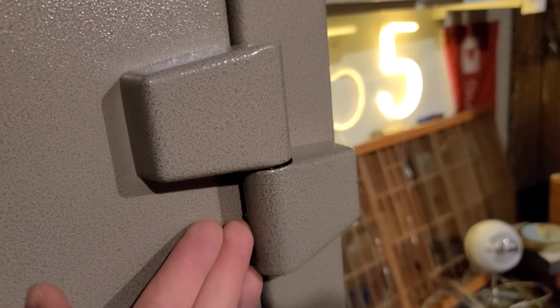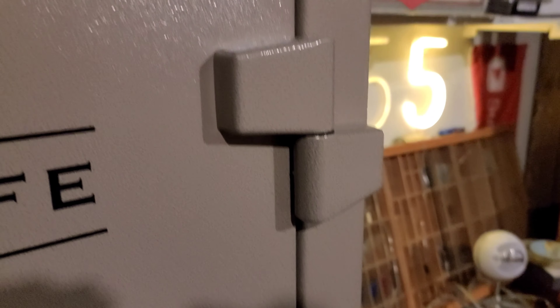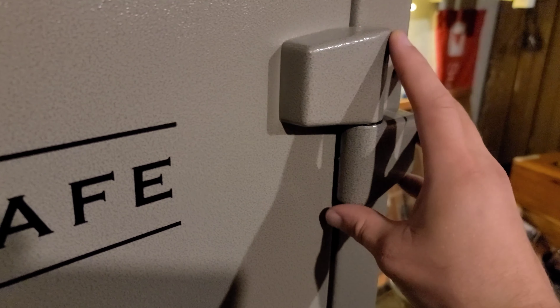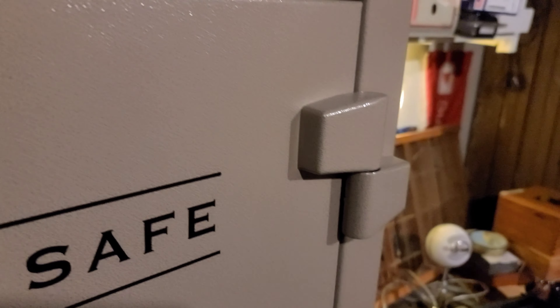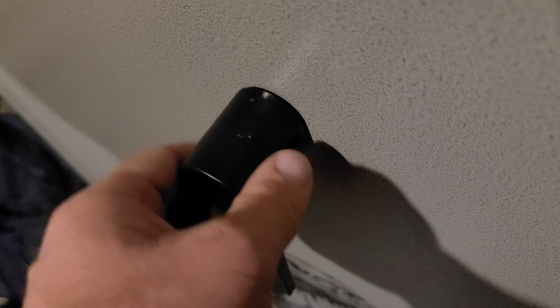This safe does have outside hinges — they're flat hinges — and that is generally considered for a safe to be a cheaper feature. It is obviously another weakness. Nicer safes in the Liberty line or other brands often have hinges that are built into the inside. There's also a small QC defect: when I received the safe, there was a little scrape on the top of the handle. The paint was just scraped off for some reason — I might touch it up, or I might just leave it.